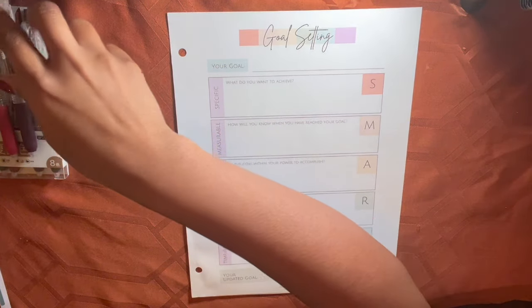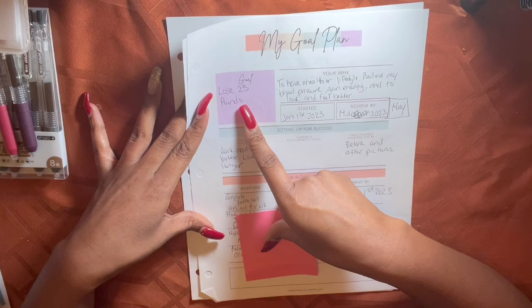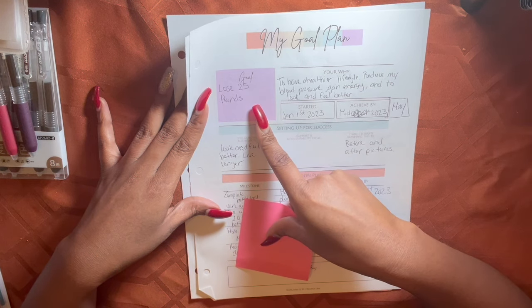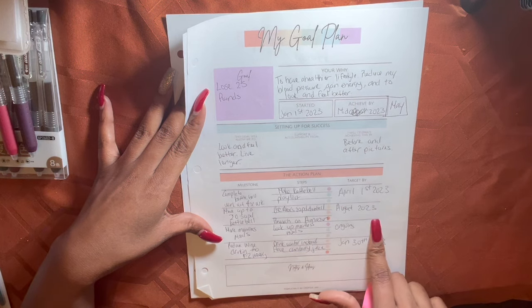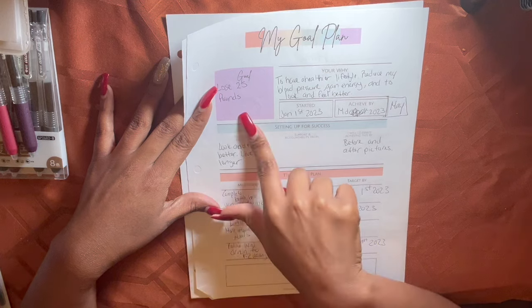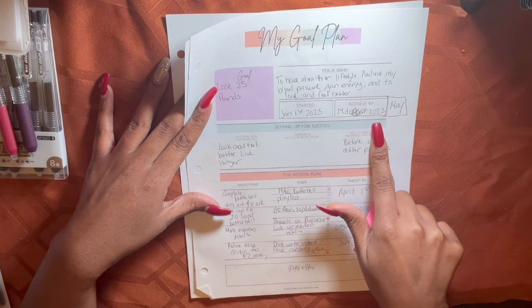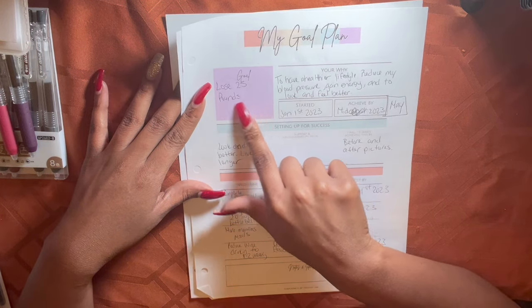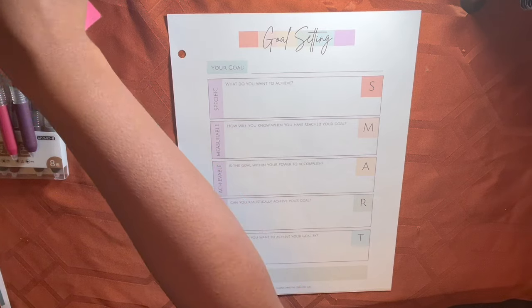Let me go through one of my examples. My goal was to lose 25 pounds. Was that very specific? Yes. Something that's not specific would be just saying 'I want to lose weight.' Measurable — yes, I have some targets here: April 1st 2023, August 2023. Is it achievable? Yes, I can lose 25 pounds by mid-2023. Was it realistic? No, it wasn't realistic for me. That is one of the reasons why this goal failed.